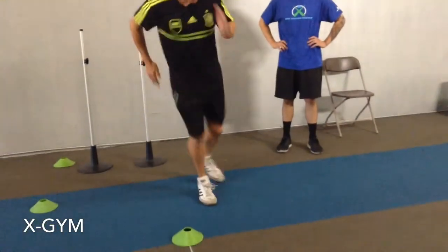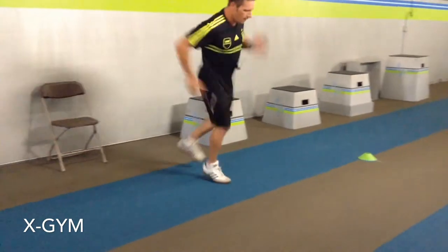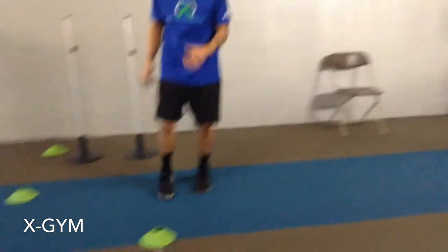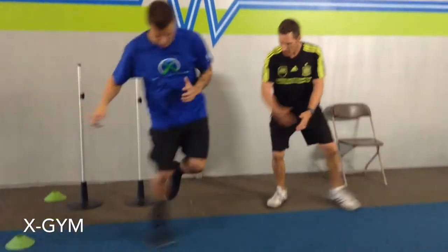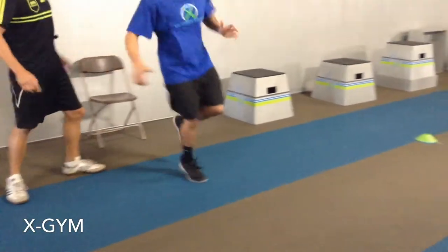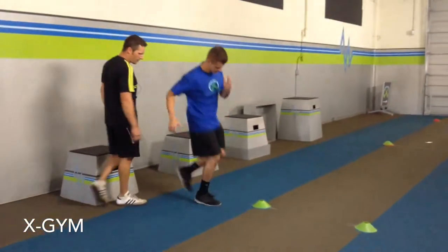Ready, go — just like so, all the way through. Ready, set, and go. In place — you can use the arms. Good. Side by side release: big hop, little hop, big hop, little hop. Just like so. Good posture, use the arms for balance. Rest.